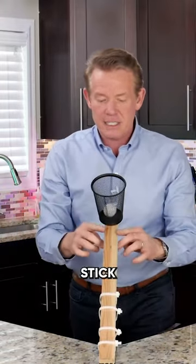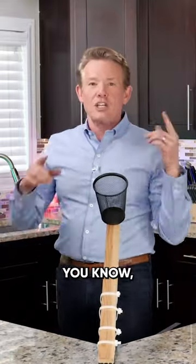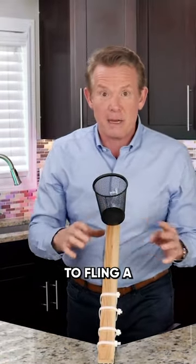I think I could probably make this stick into the ceiling. You know what you could really do — I want this to be able to fling a rubber chicken.